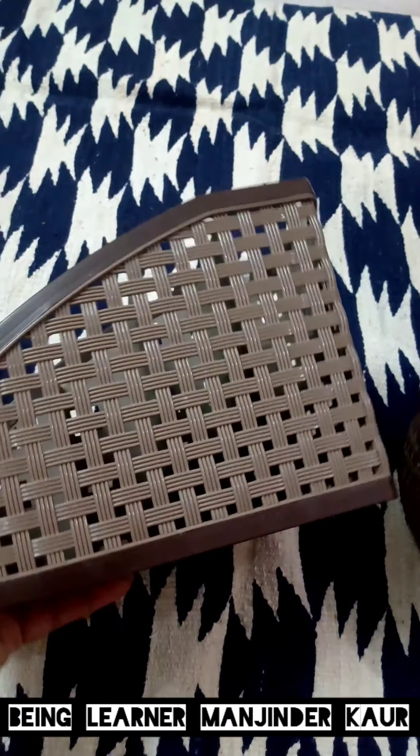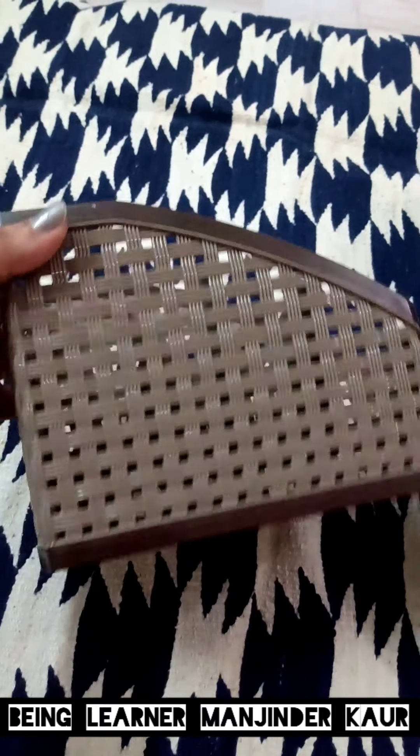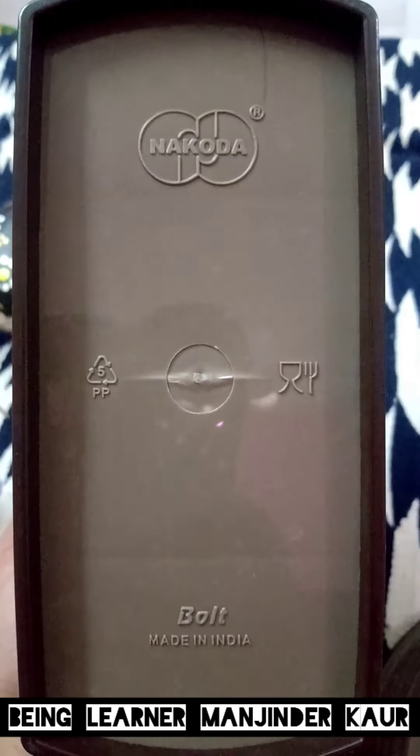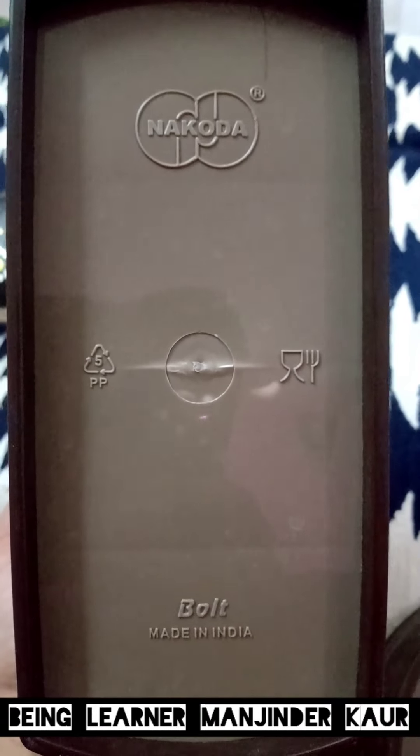So this is the third one — it is also very nice. I got this one to keep on my dressing table. It has come in very good quality and as you can see there is quite a lot of space inside, which is also divided so you can easily organize your things. All of these items are Made in India.